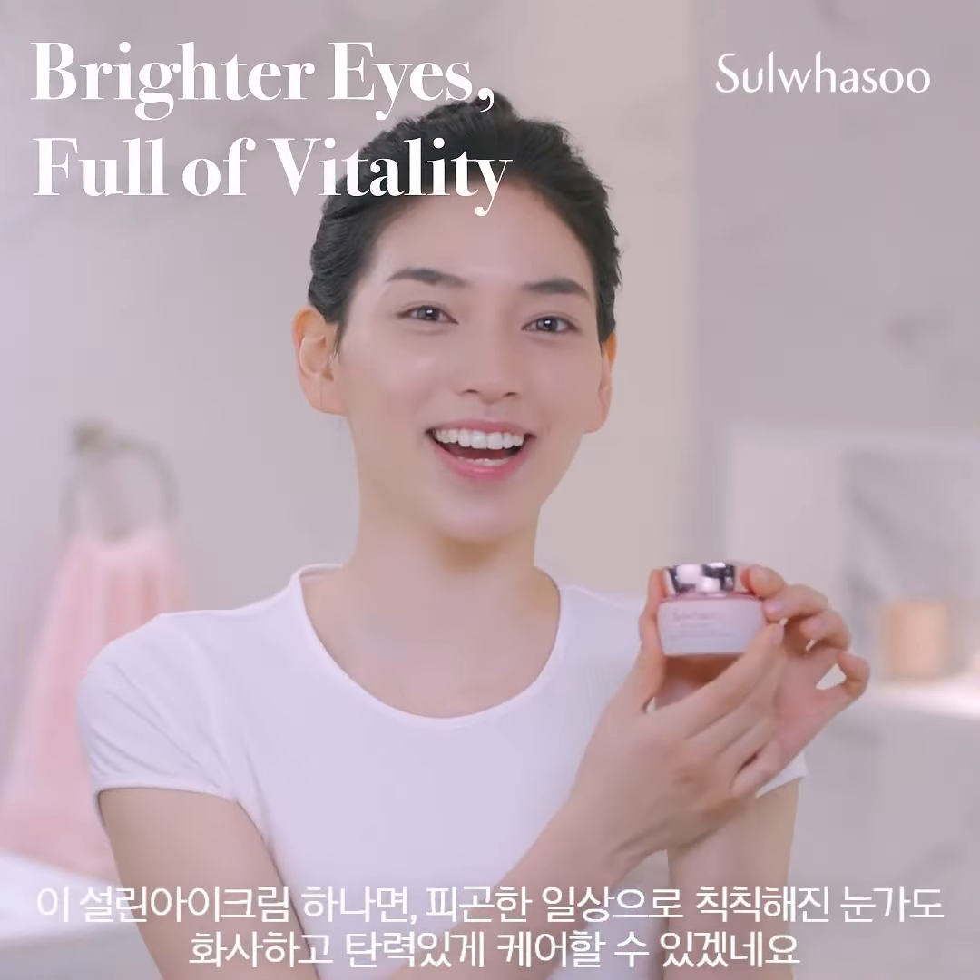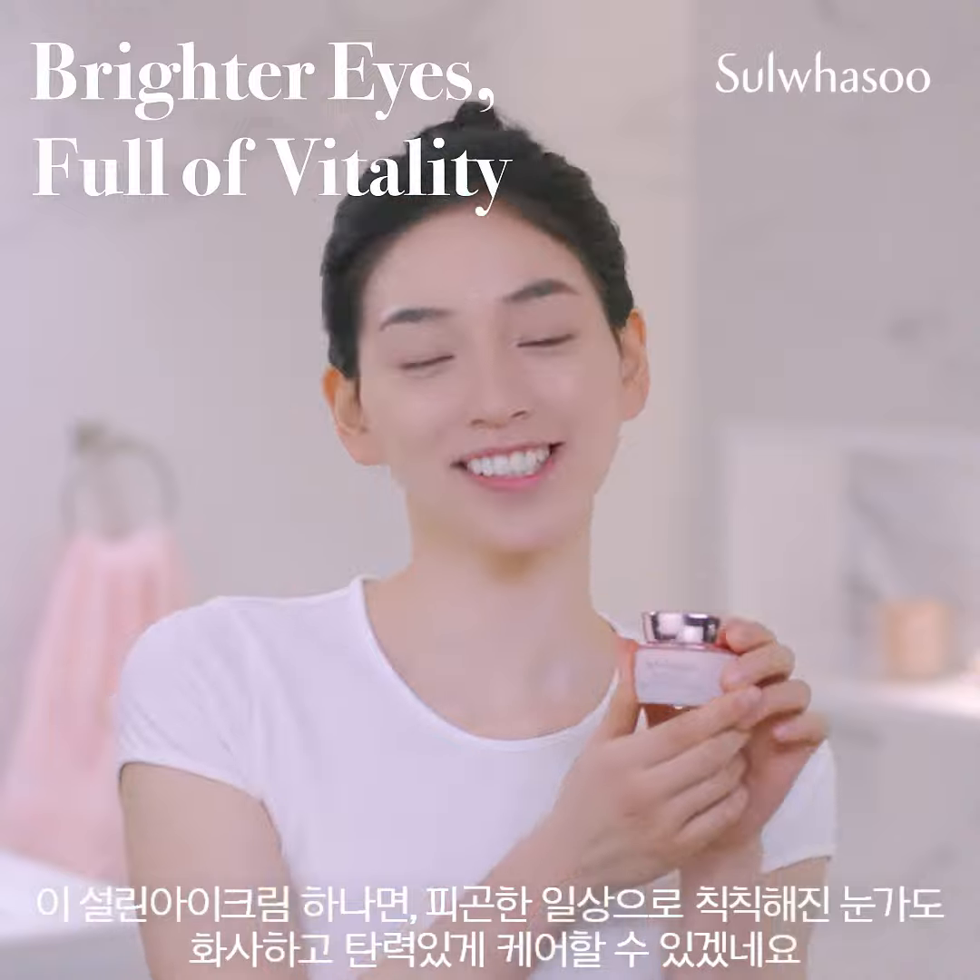Slowly massage your temples in a circular motion to finish. As long as you have Bloomsday Vitalizing Eye Cream, you're saying goodbye to your tired eyes.